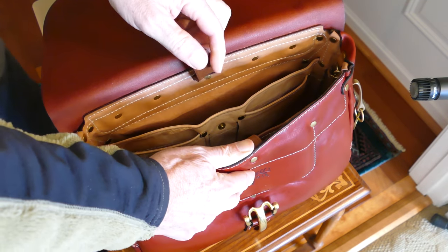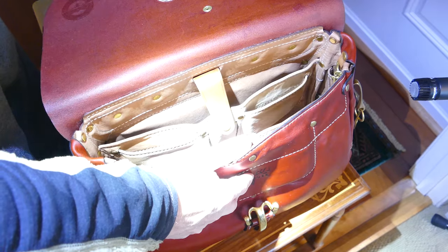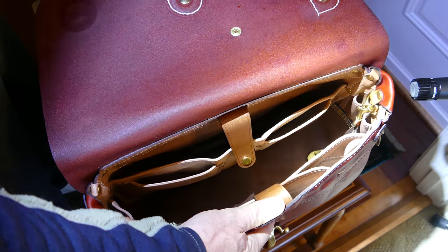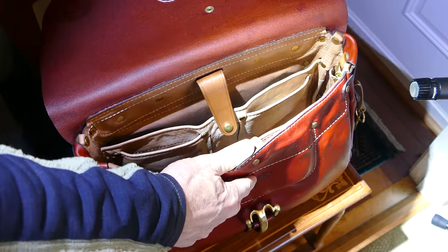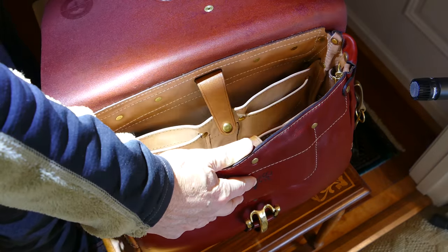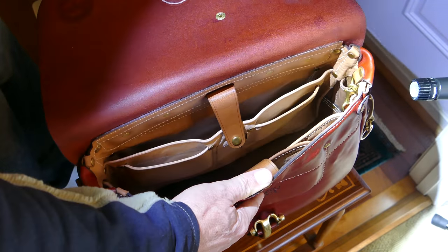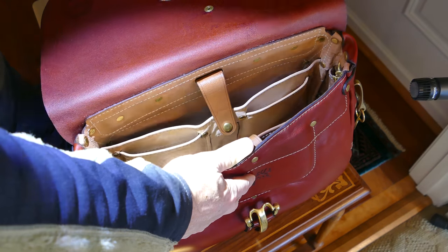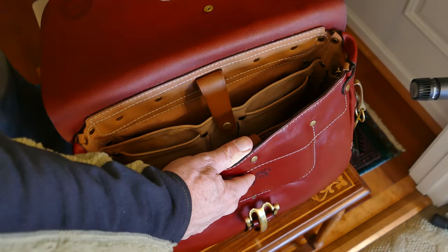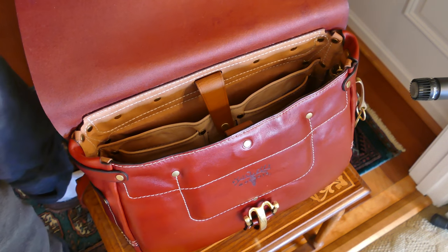Let me get the flashlight so we can show what the inside of that bag looks like empty. I'm going to roll in some photos and talk a little bit more about the bag.